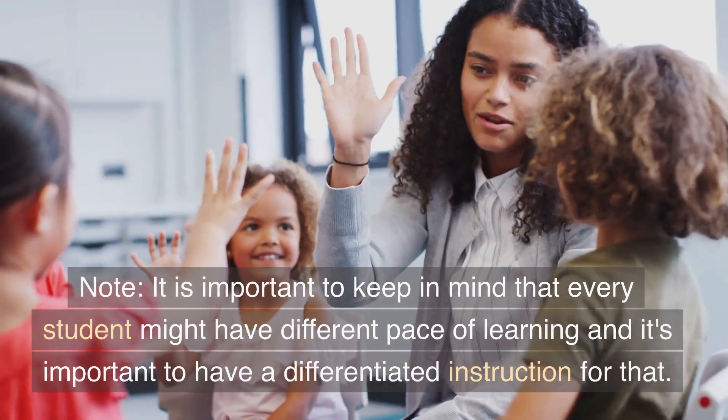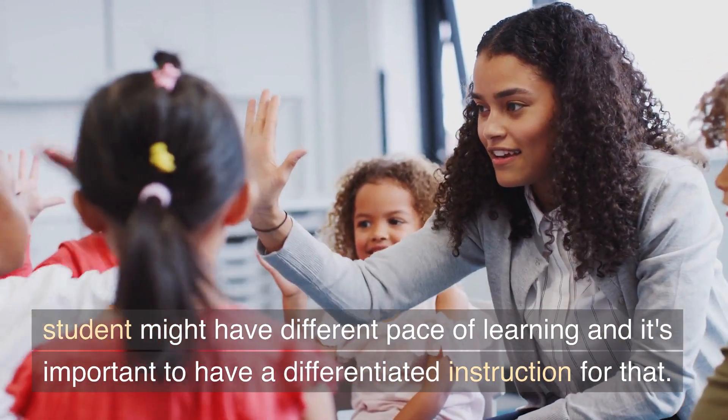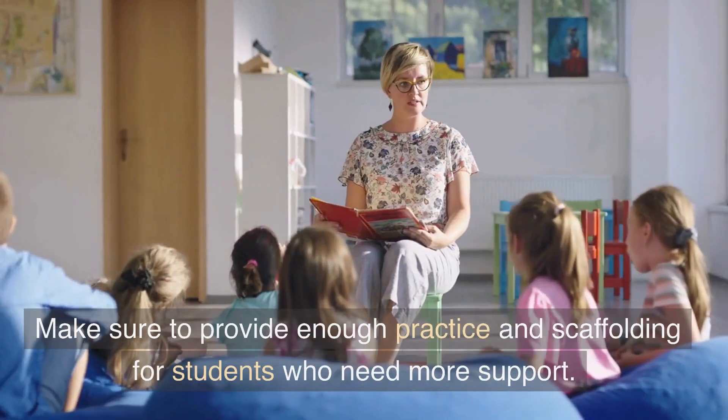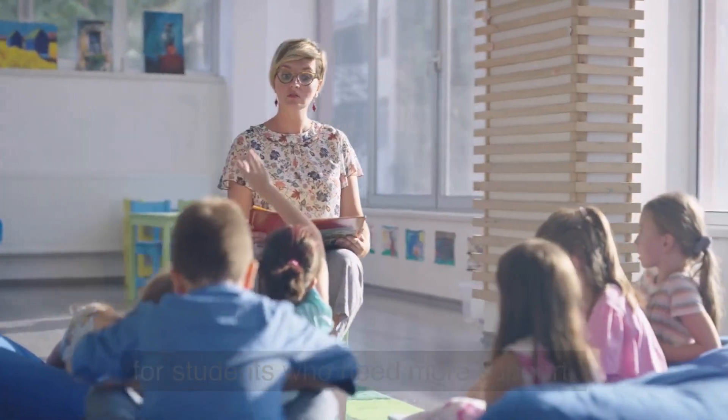Note: it is important to keep in mind that every student might have a different pace of learning, and it's important to have differentiated instruction for that. Make sure to provide enough practice and scaffolding for students who need more support.